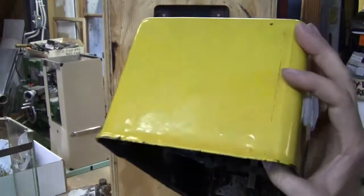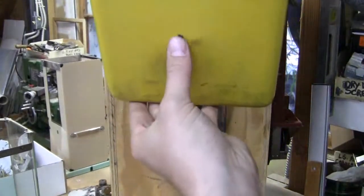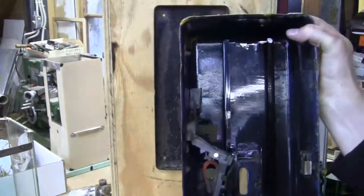I'll show you the top — beautiful. There's the bottom. It's got one chip right there, most likely from over the years the vendor putting it down on the counter or the floor when they were servicing or collecting the machine.